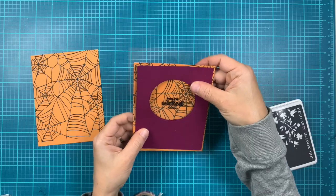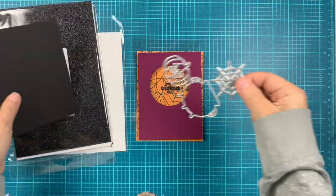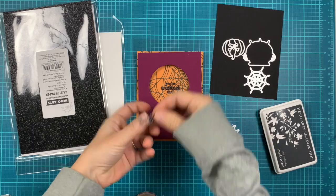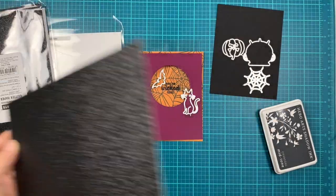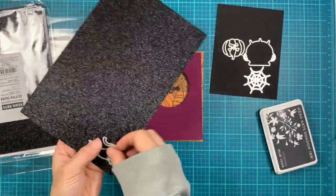I think that looks good and I want that sentiment to be in the middle. You can see there I have leftover on the side of that plum panel — we're going to trim that in just a little bit when we assemble the card.